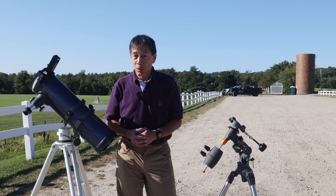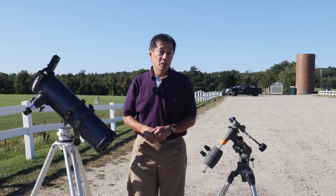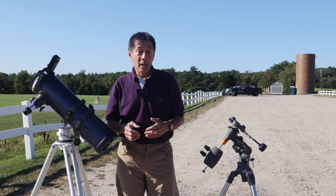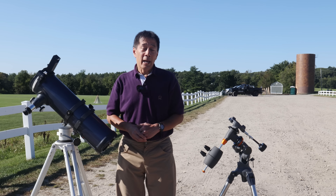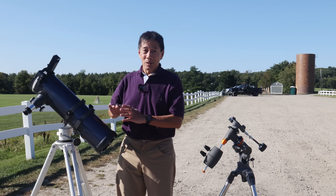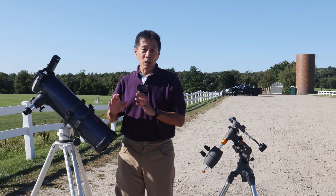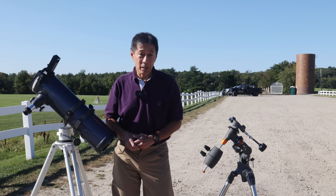M13 and M15 were two globular clusters that could be seen, M31 the Andromeda Galaxy, NGC 457, and a number of other objects. You might want to ask how the optics are. They're not good — there's a ton of spherical aberration on this thing. But I wouldn't worry about it; you've got a lot bigger fish to fry than the quality of the optics.